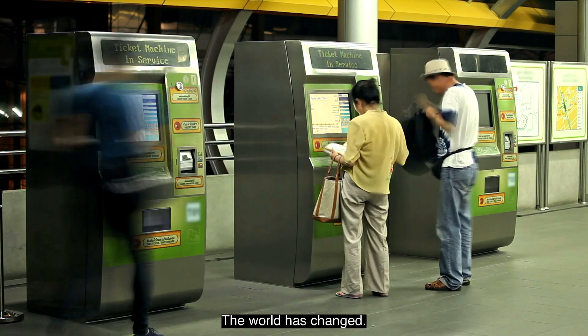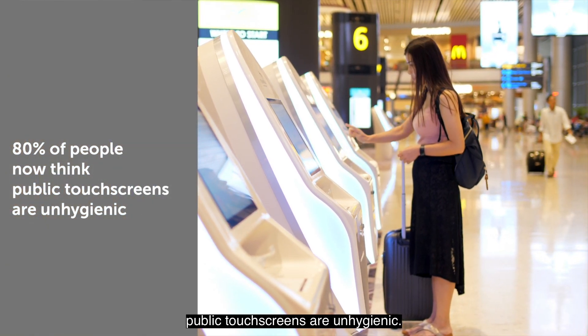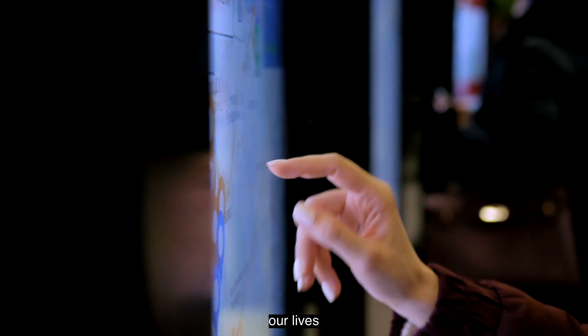The world has changed. 80% of people now think public touchscreens are unhygienic. But with interactive kiosks playing such an important part in our lives, what's the solution?